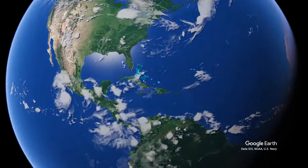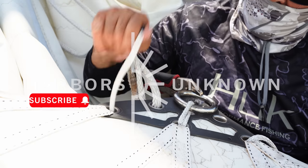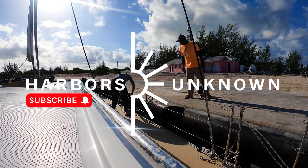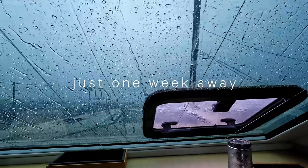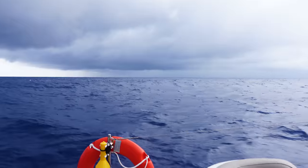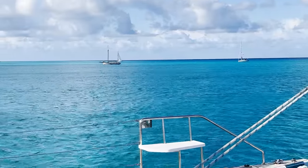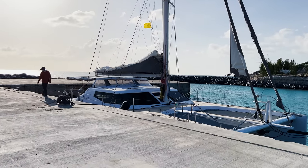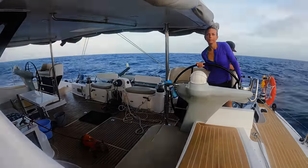We should be sailing right now, but instead we're in Great Inagua, the southernmost island in the Bahamas, attempting to fix the headboard on our mainsail so we can continue our passage to Panama, where we need to arrive by June 1st before the start of hurricane season, mandated by our insurance. Apart from a few cruisers, customs, and a Morton salt factory, there's not much here. This is our first real test in self-reliance to see if we have what it takes to succeed as cruisers.